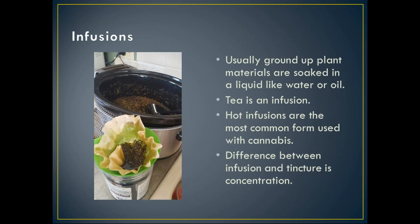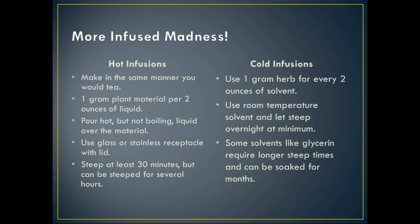Infusions are usually ground-up plant material soaked in liquid — water, oil, or something similar. Pictured here is a crockpot cannabis coconut oil infusion straining out into a jar. Tea is an infusion, and hot infusions are actually the most common forms used with cannabis. People make butters, coconut oils, infused olive oils, and avocado oils — whether for cooking, topical use, or putting into capsules. The main difference between an infusion and a tincture is concentration; tinctures are much more concentrated. For a hot infusion, use about one gram of plant material per two ounces of liquid.